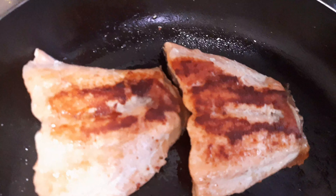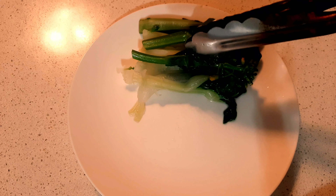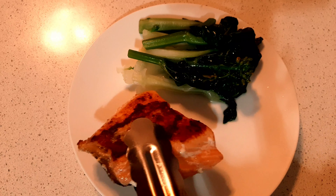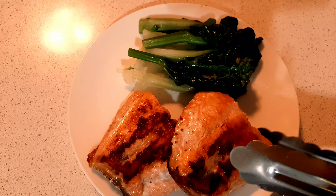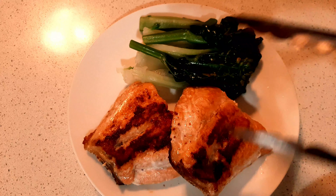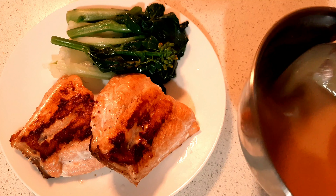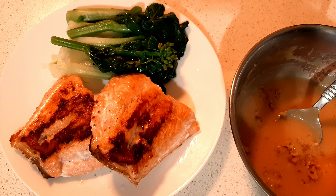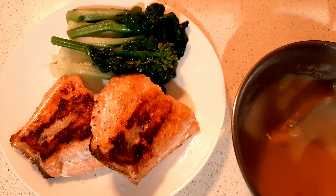Time to dish it up! I have steamed bok choy here — you can put your own or cook your own preferred vegetables. There you go. We have our miso sauce here and I'm just gonna add the garlic, add the ginger, just give it a good stir and pour it over.